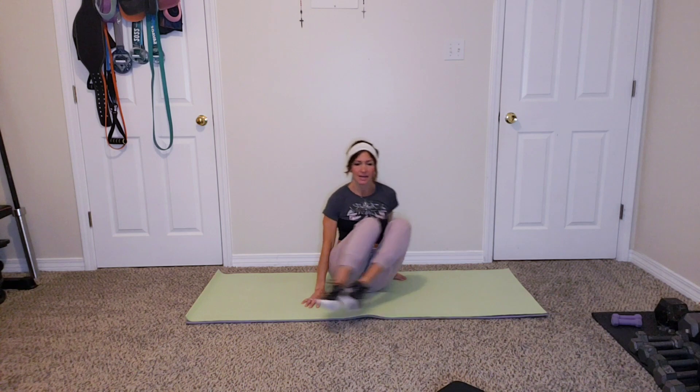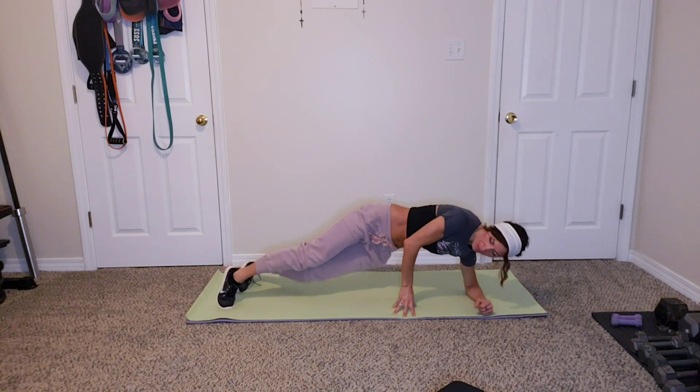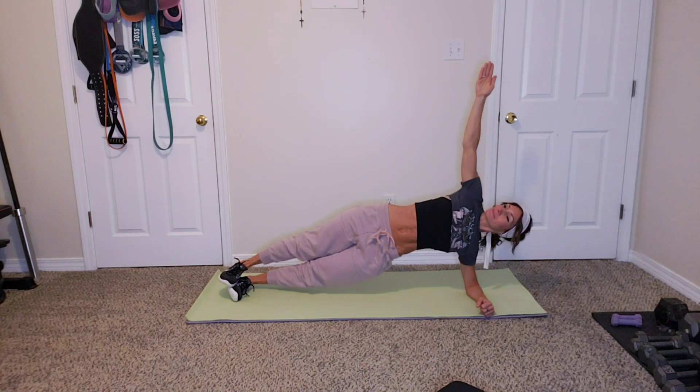Alright, we're going back to that side plank — pick your level. Two, one, let's go. You've got 20 seconds. Ten. This is the boring one, just sitting here. In three, two, one.